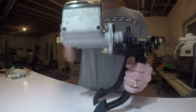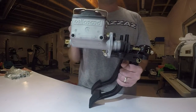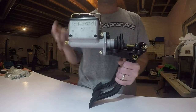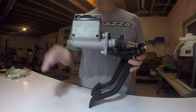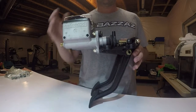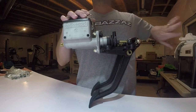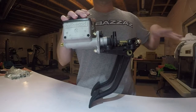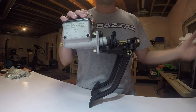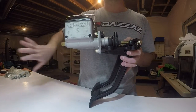This is the Wilwood reverse mount hanging pedal assembly. There are roughly three flavors you can get these in: reverse mount, forward mount, and floor mount. The floor mounts are pretty self-explanatory. With the forward mounts, the master cylinders face away — in most applications that puts them in the engine compartment on the other side of the firewall. With the reverse mount, the master cylinders are actually pointed towards the driver.